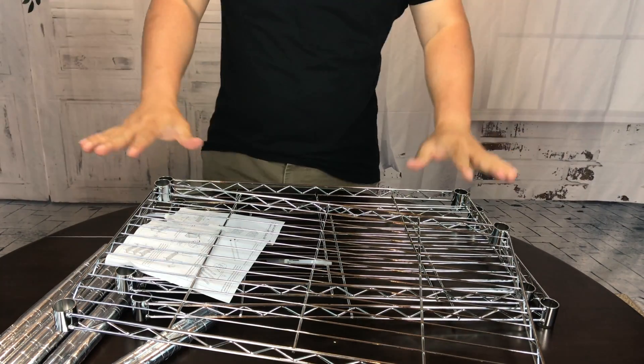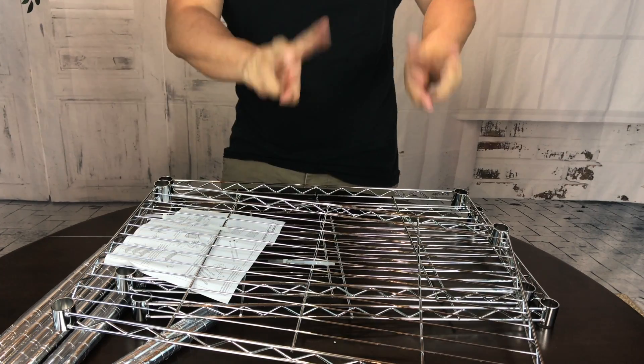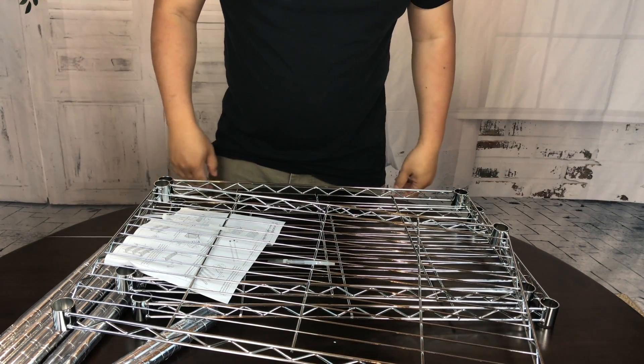What's up Pandas? Peter Von Panda here. I ordered myself this shelf — it's a three-tiered metal chrome silver finish shelf. Got it from Amazon.